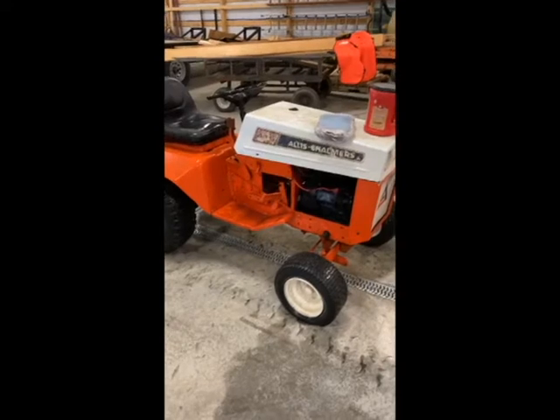Hey, welcome back to the channel. I picked up my second garden tractor this morning. The first one you've already seen — that was a 314 — and today I went and picked up the 416, a little bit better shape. Still not running, but let me flip my camera around and show you what we've got.